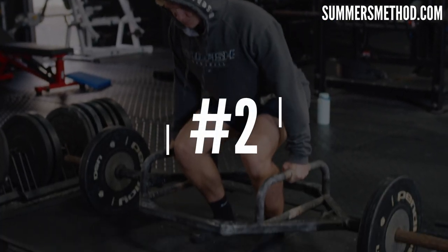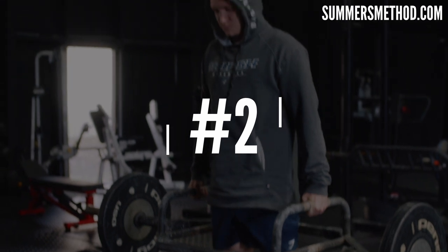Coming in at number two is the trap bar deadlift, because it's a really good way to build up that force potential. How I like to do a trap bar deadlift is a little different from what others teach. A lot of guys teach it as a hinge — they call it two moves, a squat then a hinge. But for building big force, like a baseball pitcher landing on that front leg, I like to think of it as one unified movement. Think of it as a squat to pick it up — you're going to be able to produce a lot more force that way. We get guys loading this up to 600 pounds.